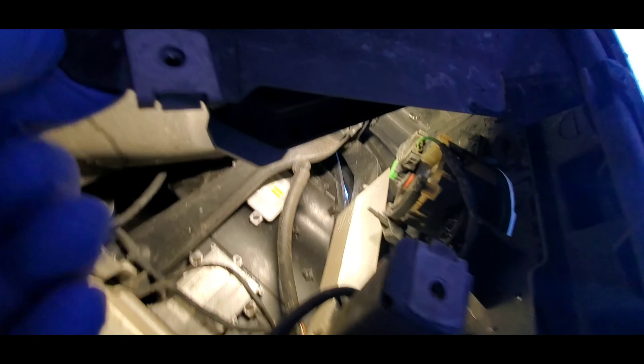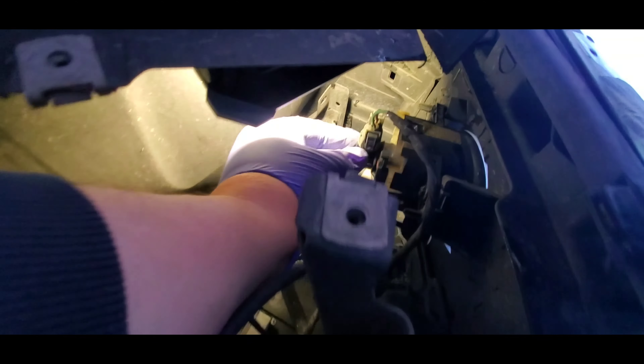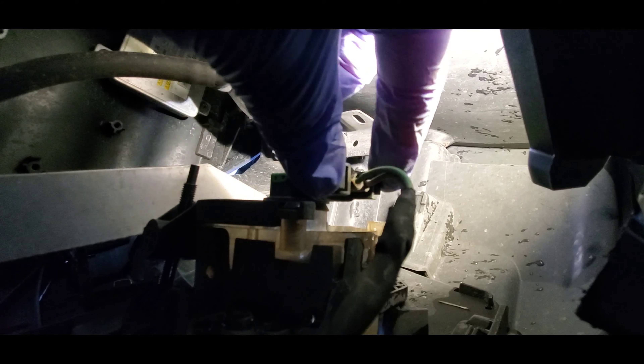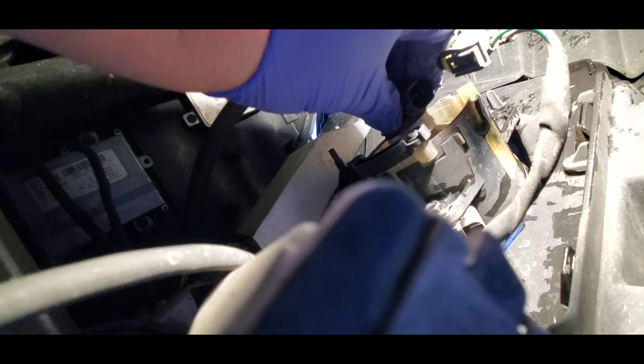Now you can see there is enough space over here to get to this light bulb, so you don't need to remove the outside panels. You can simply get inside with your hand. There are two clips over here — you have to push it, and then simply twist the light bulb out.